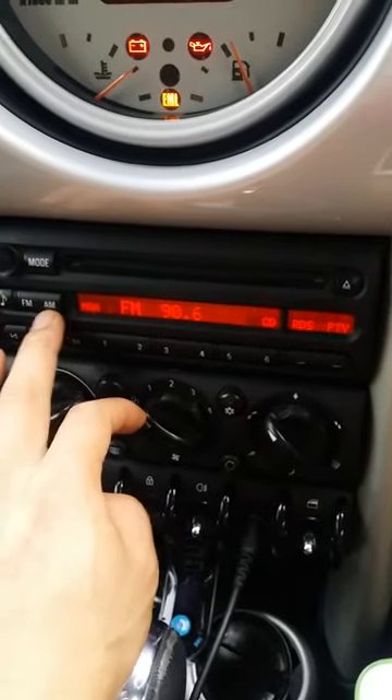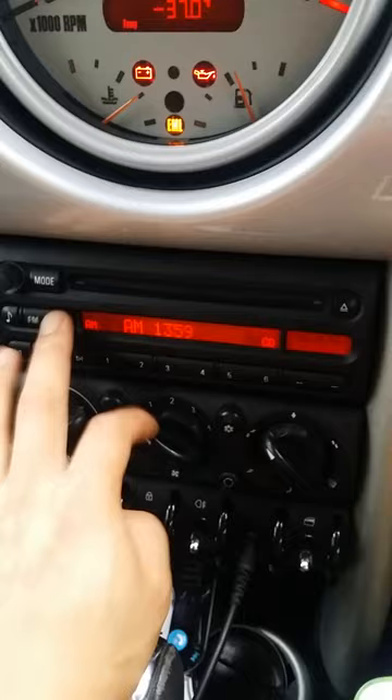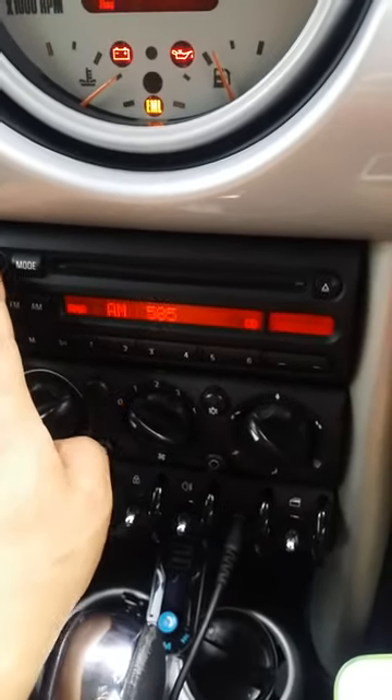So could you please let me know the problem? Maybe it doesn't work for the Mini Cooper R50 2002, or I need to buy another cable to pick it up.